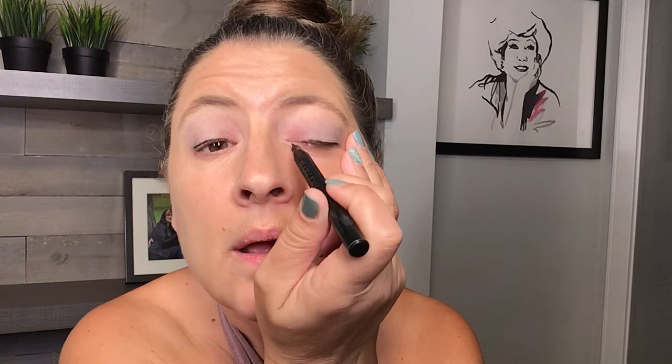Then we are going to line it with our liquid liner — my favorite liner, easy to work with and waterproof. Just a nice thin line on the top of your lash line. Some women like to put their eyeliner on the waterline, which is on the other side of your lashes, but it's not the healthiest for your eyes. I have pretty sensitive eyes so I like to keep it above my lash line.